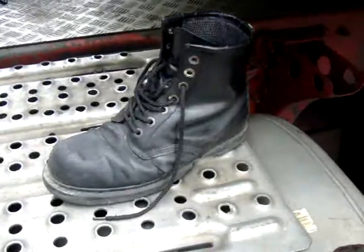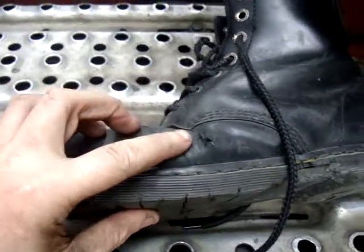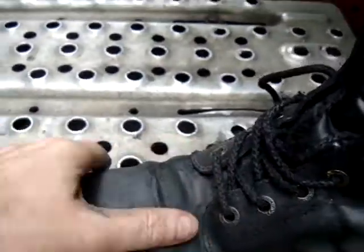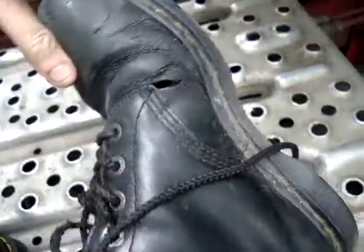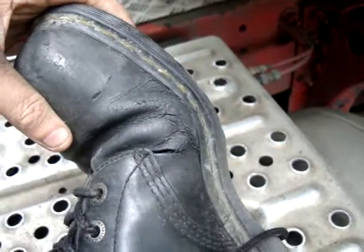Old ones! And you can just sort of see where they go. Just behind the steel toe cap is where they split — just round there. And as you can see there's a great big split there. It's roughly where they bend, that's where they go.